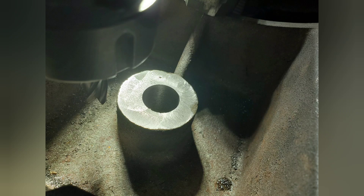Now the last thing to do on the perch bracket is just to do the radius, which you will see on the smoke box.